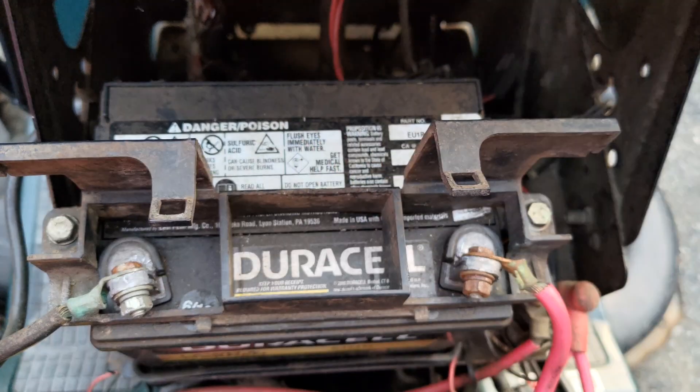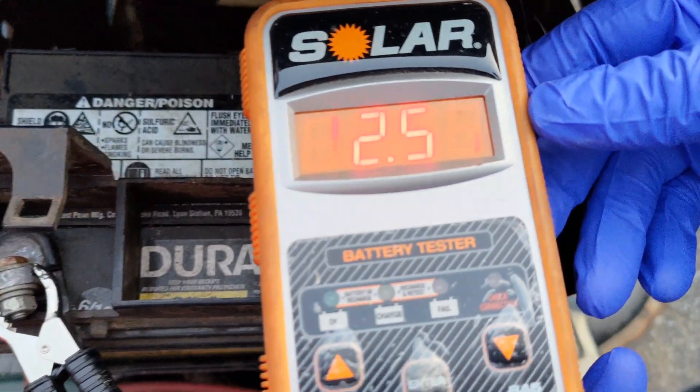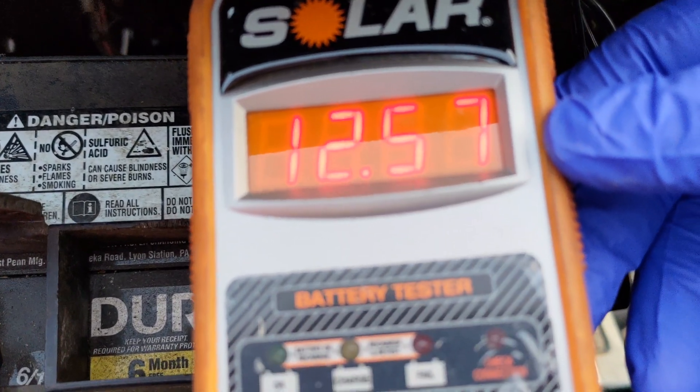Here, this battery, which is several years old, has been tested, and it's reporting 12.57 volts. The battery should be recharged, especially since the tractor may not be used on a frequent weekly basis.